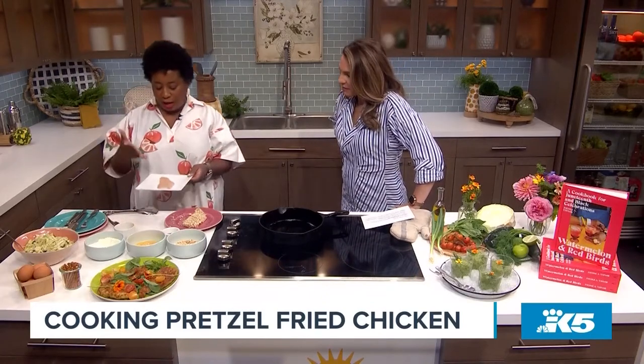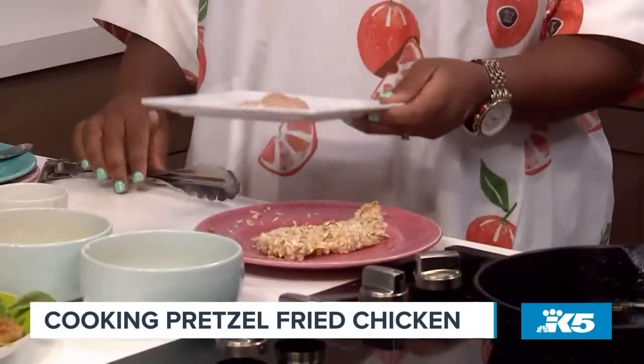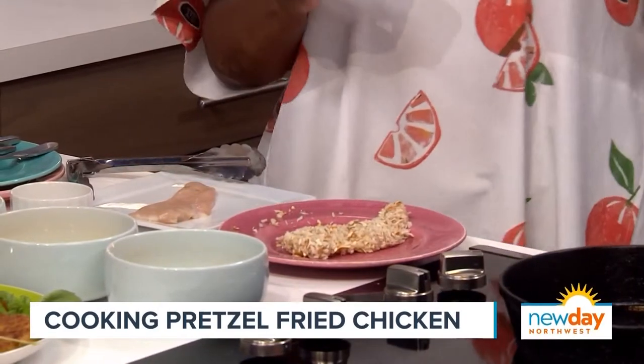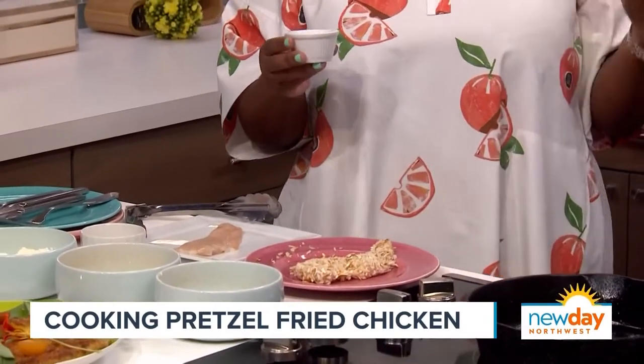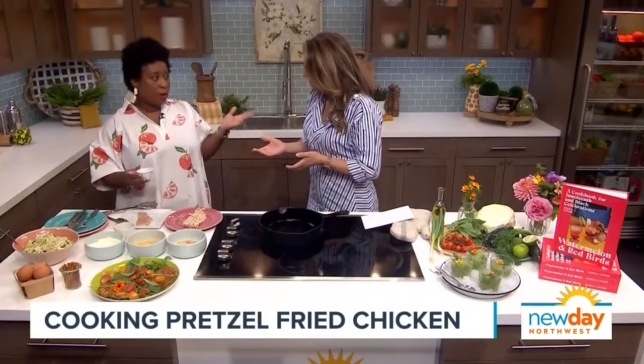Starting off first with the chicken, I have a chicken tender or cutlet. You can get a bigger piece, smash it down, and I add fish sauce. This is a secret. And if you don't have fish sauce or if you are not eating fish, you can switch it out with soy or tamari for sure.